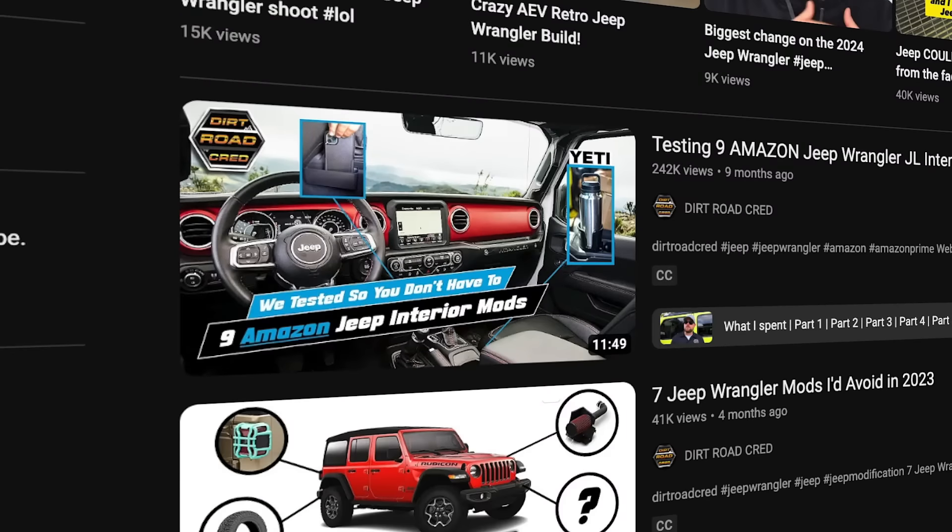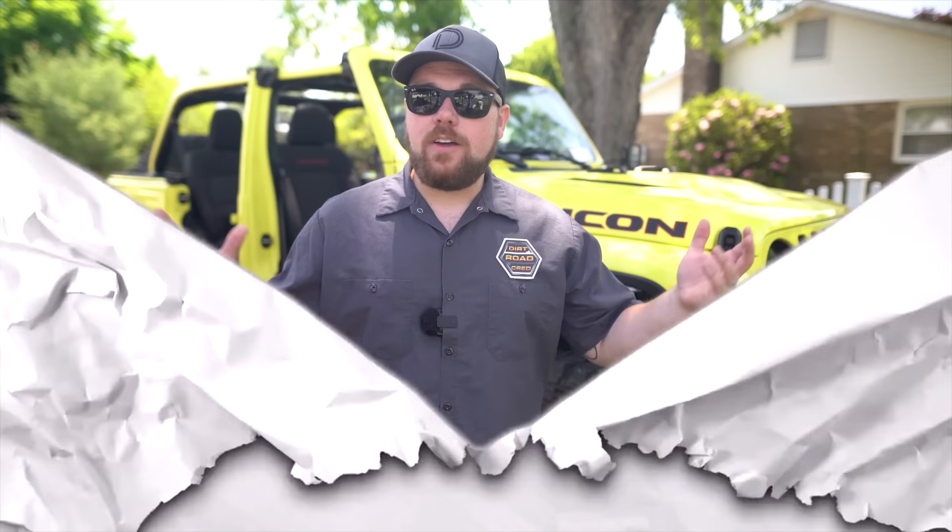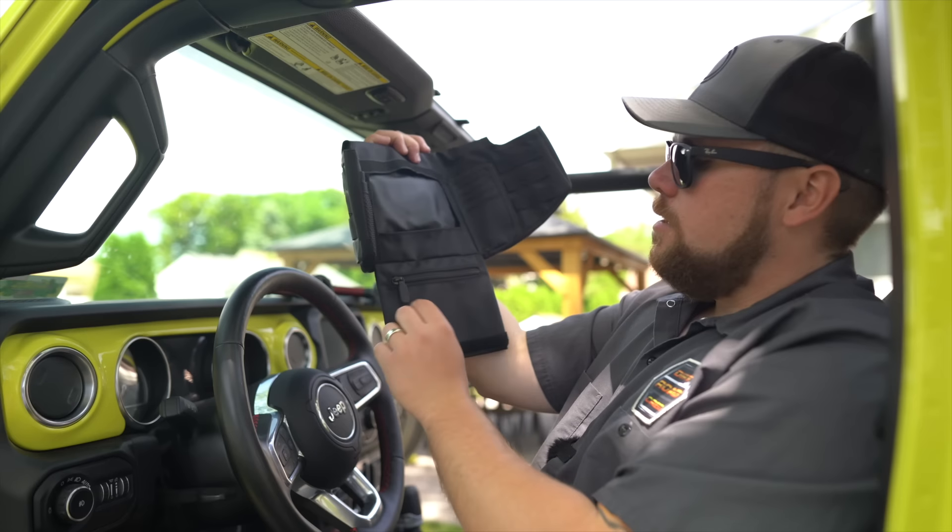About a year ago we decided to make a video called Amazon Jeep Wrangler Mods and you guys blew it up and absolutely loved it, so we thought why not do a round two — order 10 more parts and install them on our Jeep. Let's get into it and show you what Amazon mods we ordered this time.